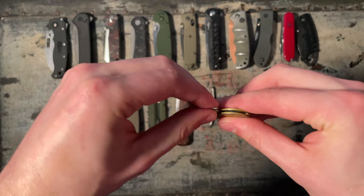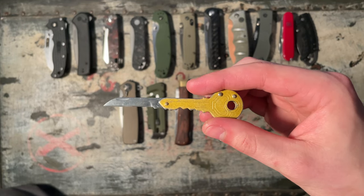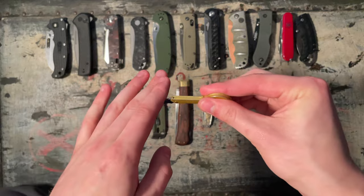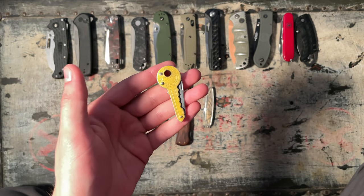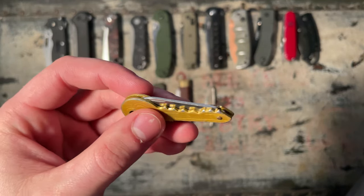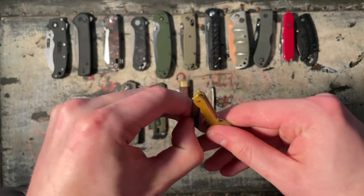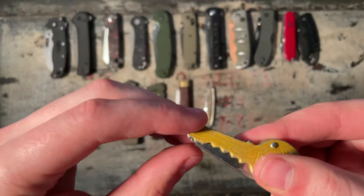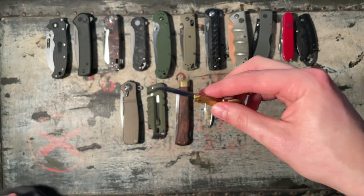It's a Harbor Freight no-name key knife. 1 out of 10 — purely because it's a knife with a blade that can be sharp. This is just a goofy knife. I don't even know why I keep it, but it's unique. It's the worst key knife I've ever seen though — it costs 99 cents at Harbor Freight and the blade isn't even fully hidden in the key, so I don't really get the whole looking-like-a-key thing. The pivot pin just rattles like no tomorrow. One out of 10 purely because it's sharp.